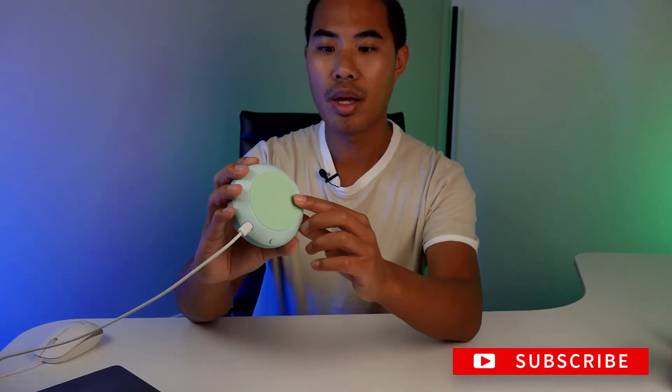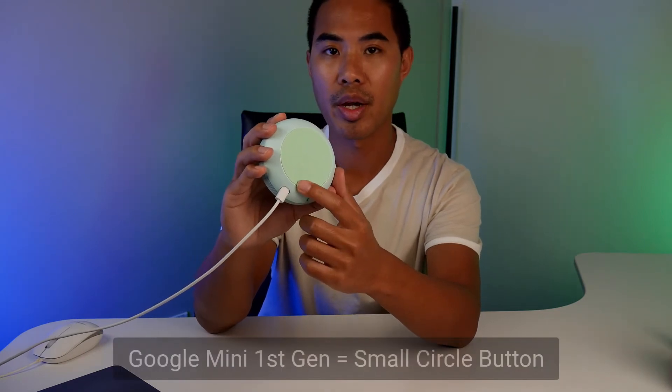To tell what generation you have, you just turn your speaker and look for a small circle by the power cord.